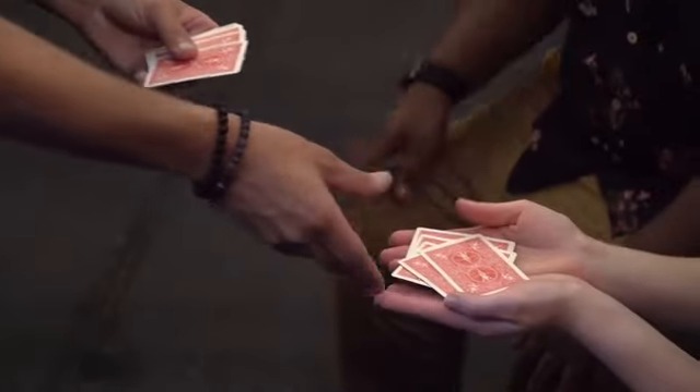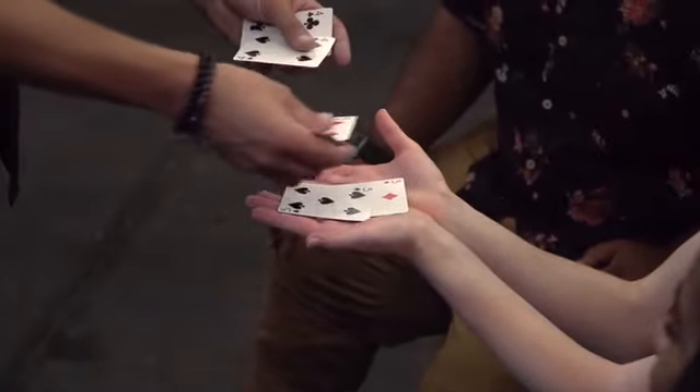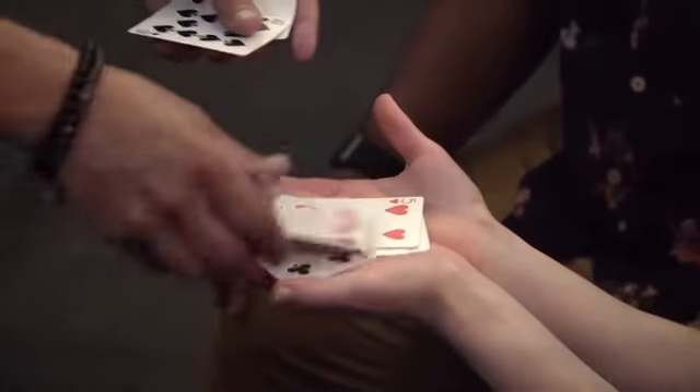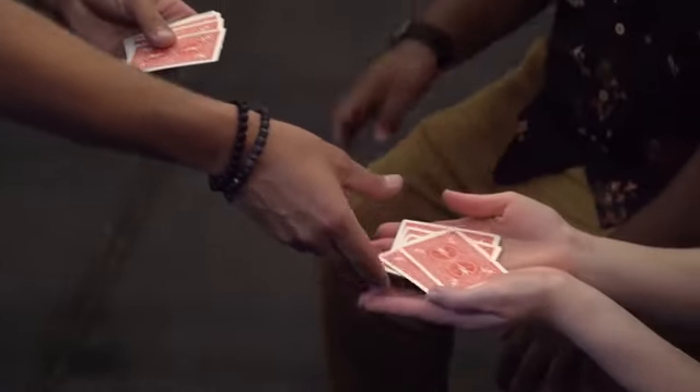It's an oil and water that happens in the spectator's own hands. I'll walk you through it. Five red cards, five black cards. They get to interlace the cards together — red, black, red, black, red, black. Then you split the cards into two piles: five for you, five for them.